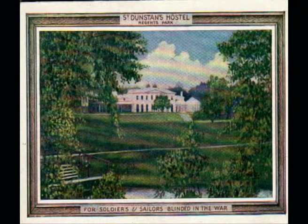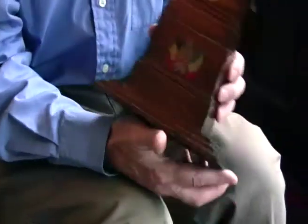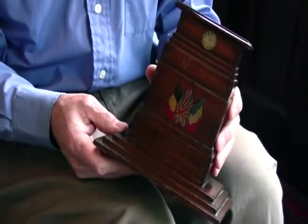St Dunstan's was founded in 1915 by Arthur Pearson, and it's a very nice story to think that the wood from the original cenotaph was used to make models of the cenotaph. In fact, this one here is actually a money box.